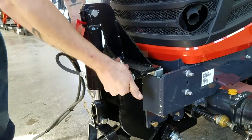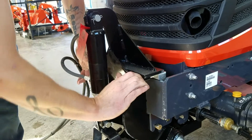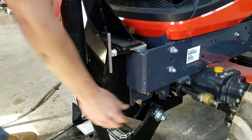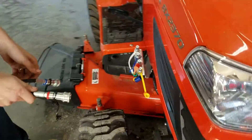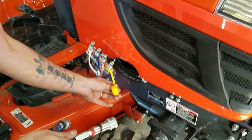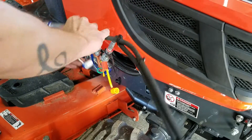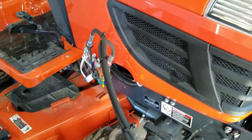Tighten your turnbuckles — your little T-handles up here — and that draws it into the frame. As you can see, those pins are tight, they don't move. Then we'll hook the hoses back up. They're color-coded: red to red, blue to blue.